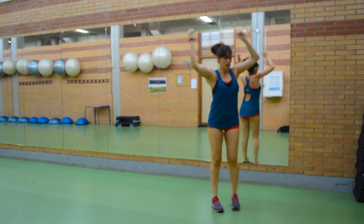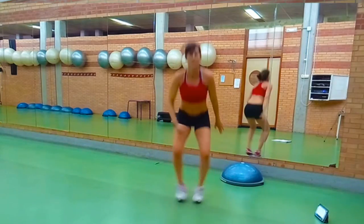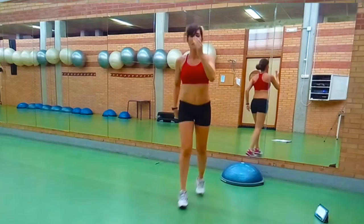Ahora vamos a dar unos saltitos con squat, cerrando, abriendo y cerrando las zancadas — las tijeras. Salto.